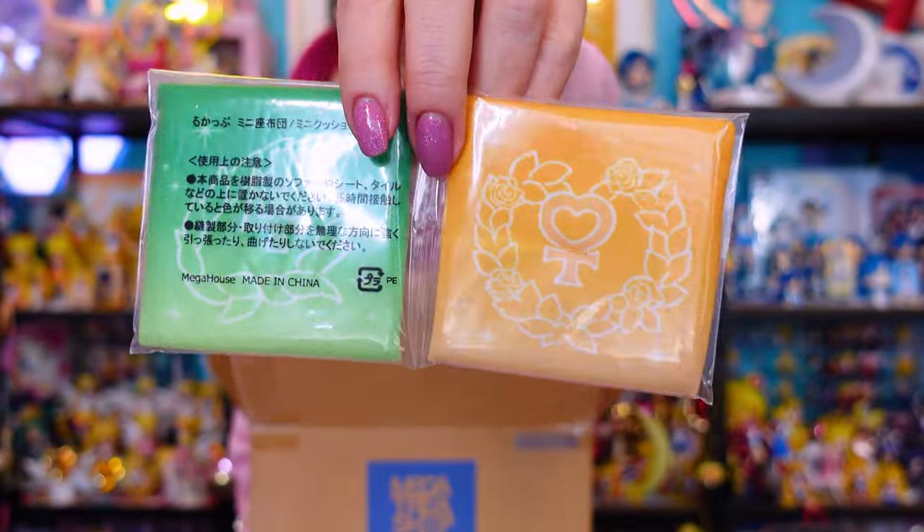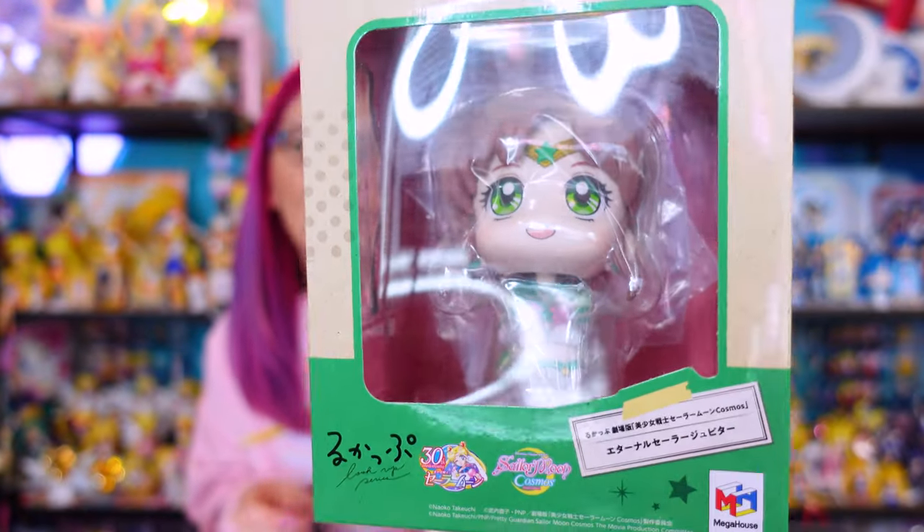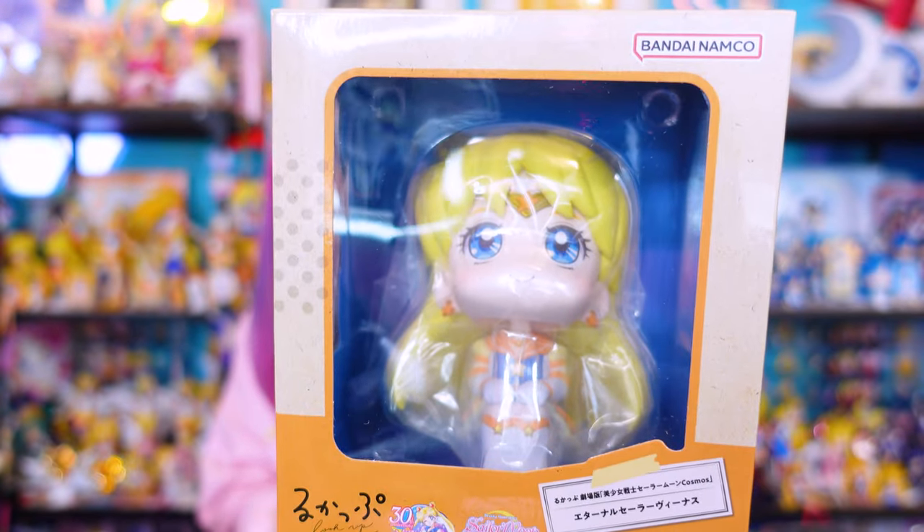I'm super excited to add these to my new character collection. We have a pair of cushions on top. When you order brand new items from places like Premium Bandai or Tamashii Nations they usually have tissue paper wrapped around the box, which is excellent for collectors. These two girls are the Bandai Namco Lookup figures from Mega House — the newest ones currently are Sailor Jupiter and Sailor Venus.